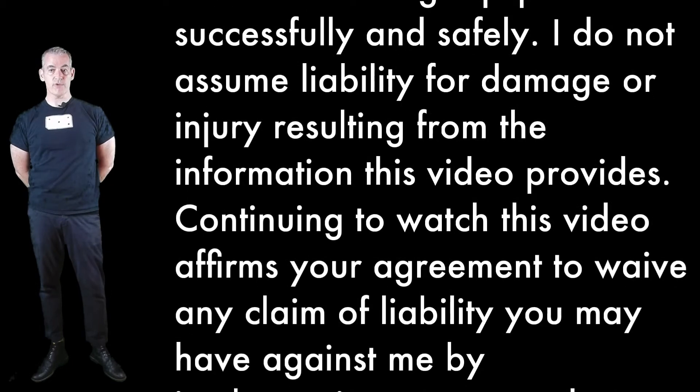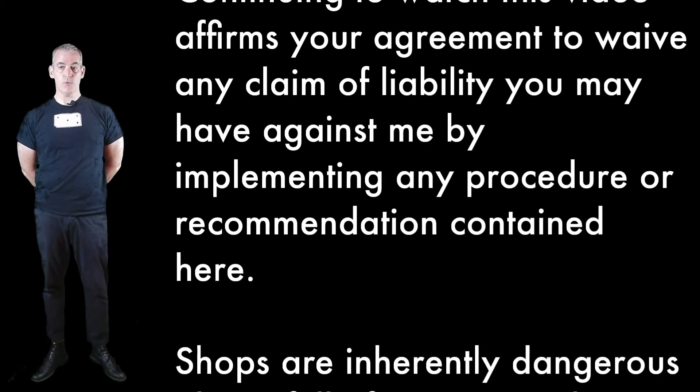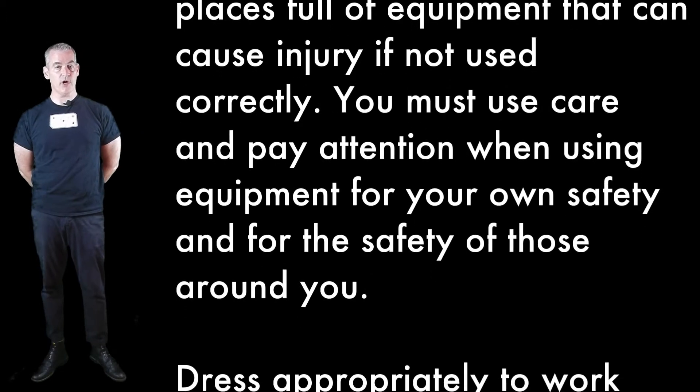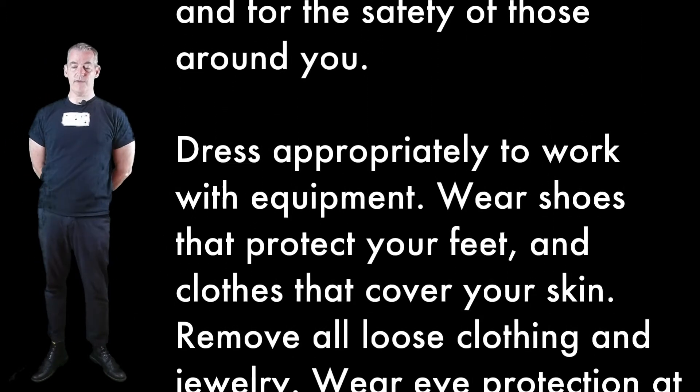I do not assume liability for damage or injury resulting from the information this video provides. Continuing to watch this video affirms your agreement to waive any claim of liability you may have against me by implementing any procedure or recommendation contained here. Shops are inherently dangerous places full of equipment that can cause injury if not used correctly. You must use care and pay attention when using equipment for your own safety and for the safety of those around you.